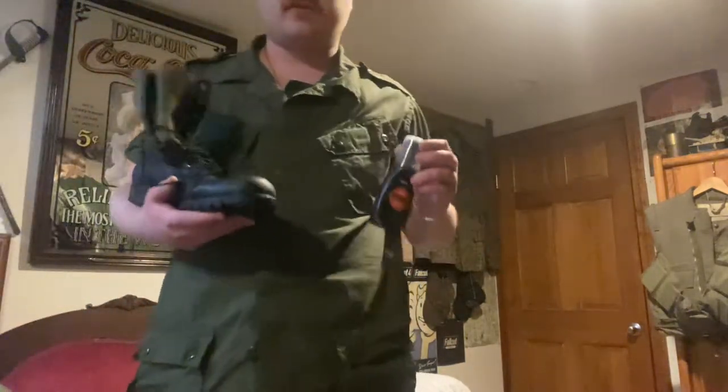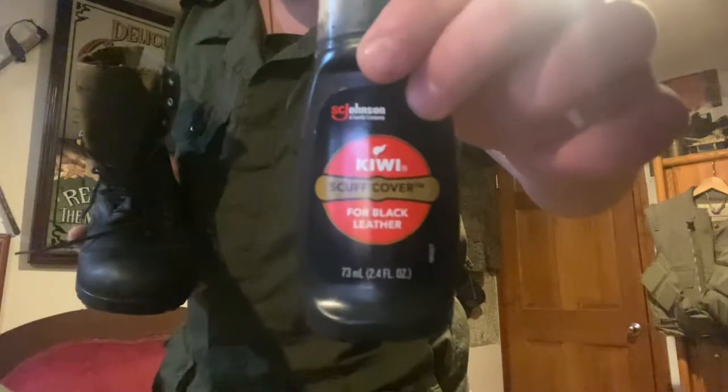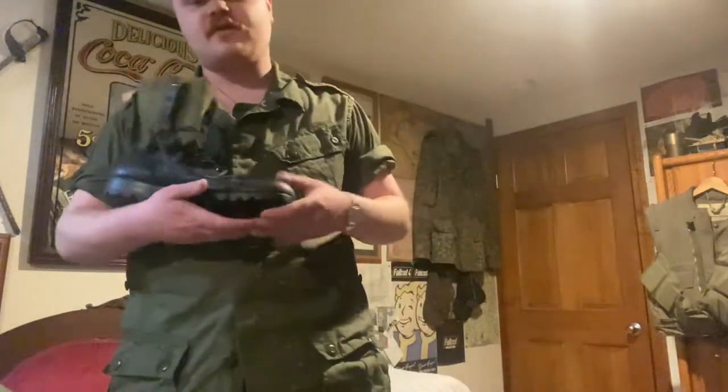Then you can move on to the next step, which is the light repair stage. If you really want your boots looking new and fresh and clean — say you have a scuff on the front or something — you can use this Kiwi scuff cover. Apply it to wherever the scuffs are, wipe it in, and then let it dry.